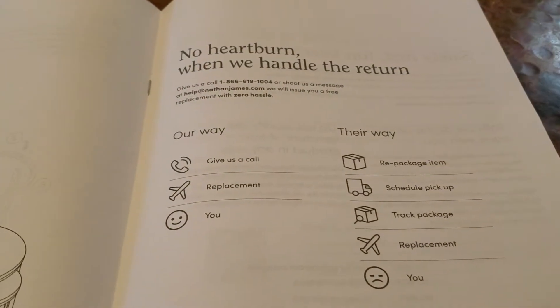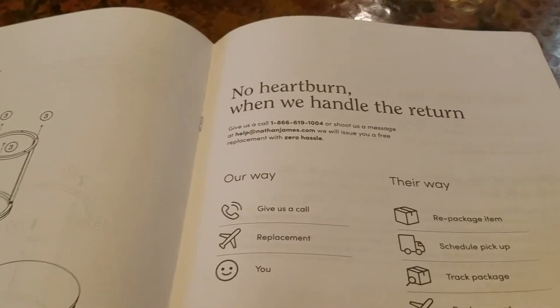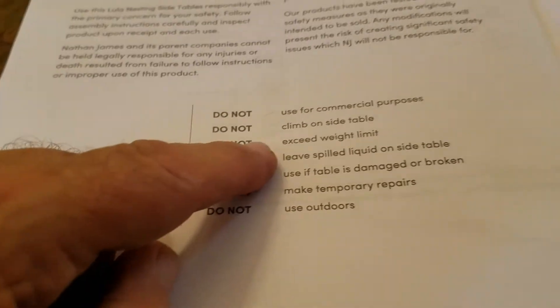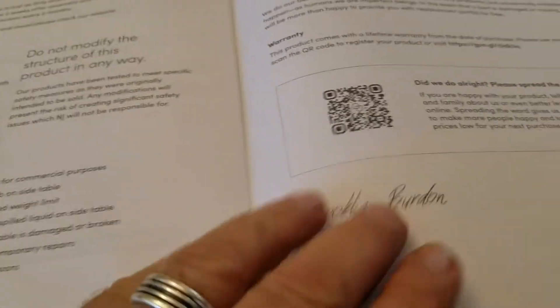It has a lifetime support 800 number and a phone number, signed by Brooklyn Burdon, founder of Nathan James. Don't go over 50 pounds and of course don't step on this.